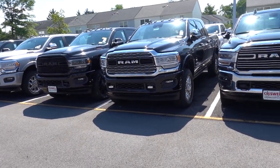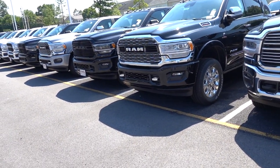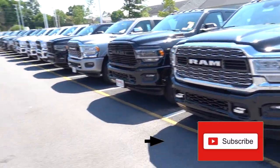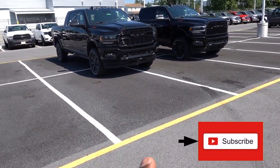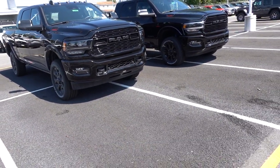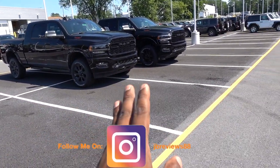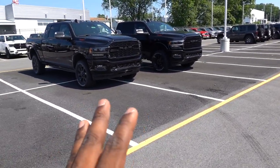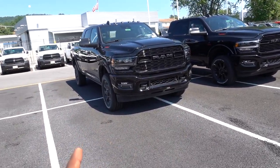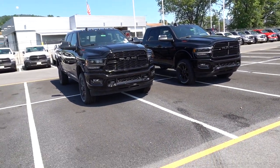Welcome back to the channel. In the last video I did, it was a part one — I compared the new black appearance package for the Limited to the regular Limited with chrome accents. Today we're going to take that same Limited and put it up against a Laramie. I want to show you the differences in the wheels, the front end fascias, and just to show you what you get for more money.